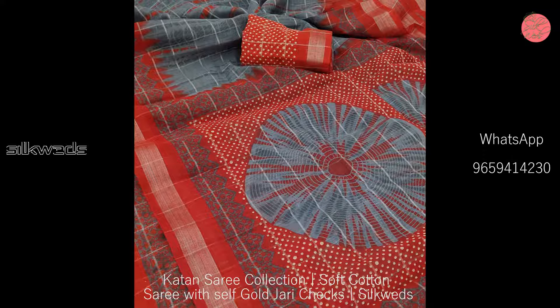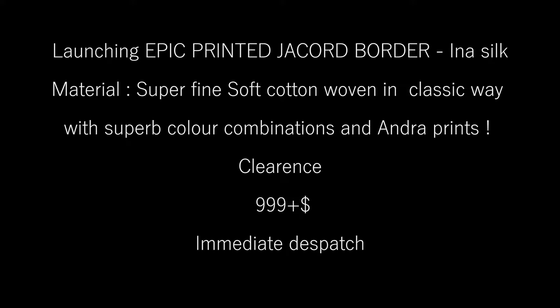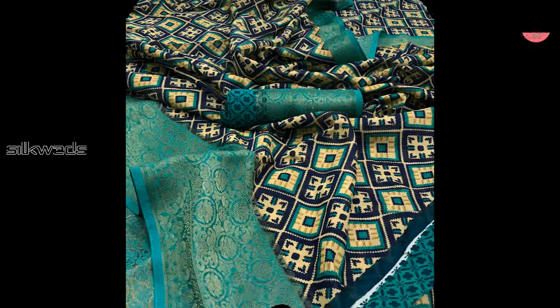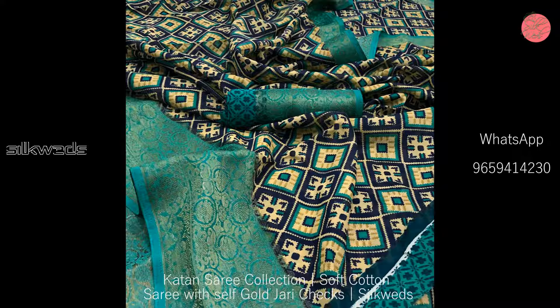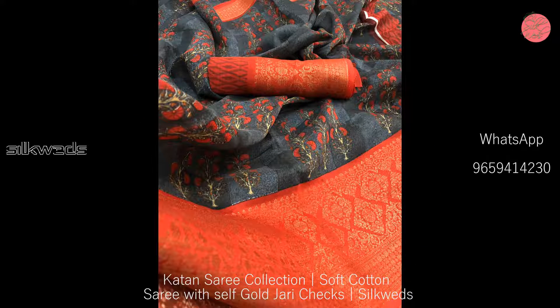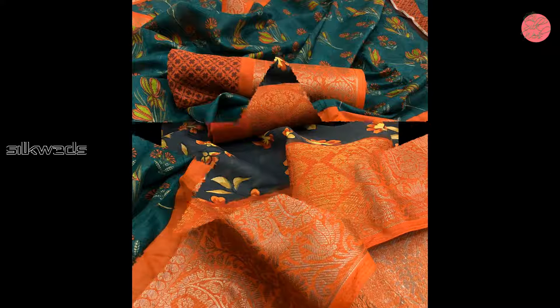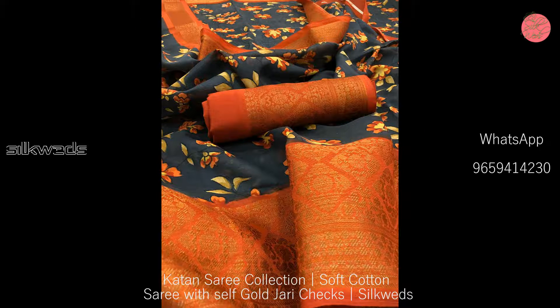Limited stock is available. Now we are watching another set of sarees. These are epic printed jacquard border inner silk sarees — new launching sarees. The material is super fine soft cotton, woven in a classic way with superb color combinations and Andhra prints.